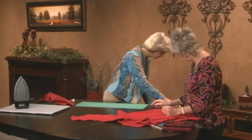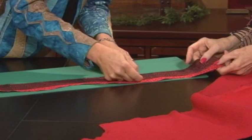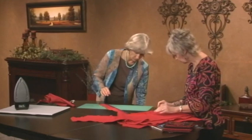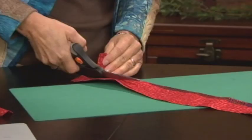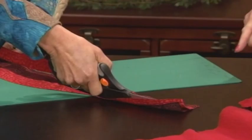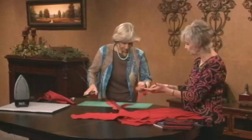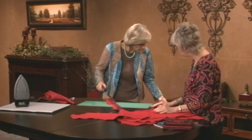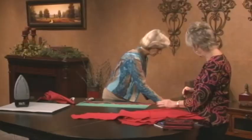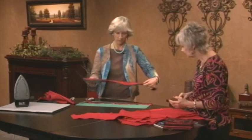Top stitch an eighth of an inch from the edge — you can see how it gives a little lip texture on the jacket. Then cut away any excess fabric as you go with each piece. The next piece will get ironed under and then you repeat that sequence.